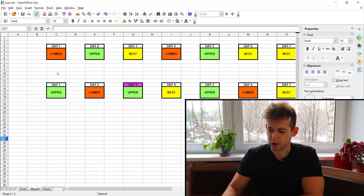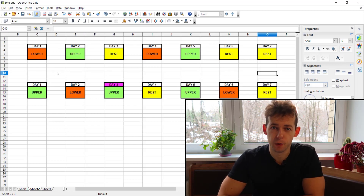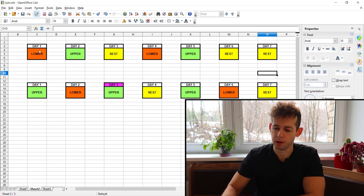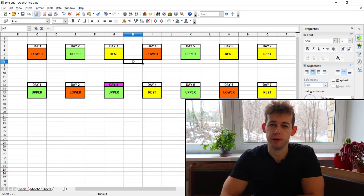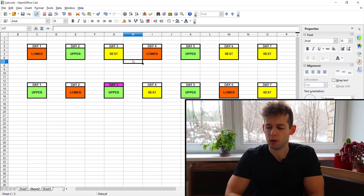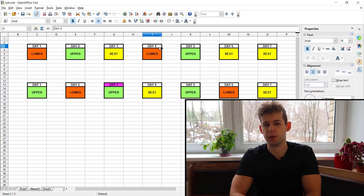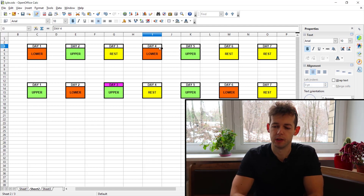Here's a spreadsheet of the program. The overall structure is an upper-lower program, four days per week. It starts with a lower day, then an upper day, then a rest day, and you repeat again lower and upper. The weekend, Saturday and Sunday, is off. So in a given week you have four training sessions — two lower days, two upper days.